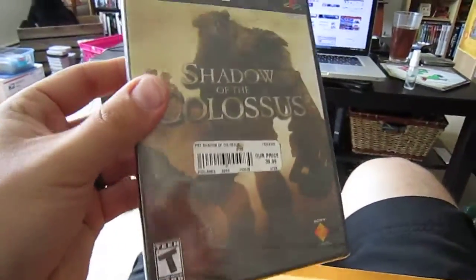There it is. Shadow of the Colossus. Factory sealed.